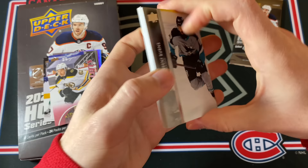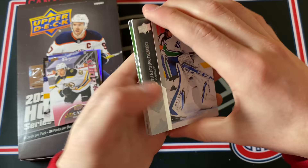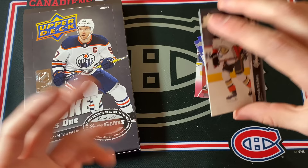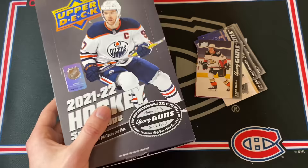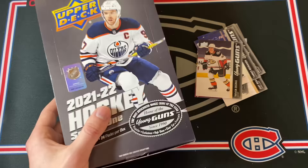This has been an insane box — Trevor Zegris Young Guns, Carlson Canvas, Cole Lind Clear Cut Young Guns, Oscar Steen Young Guns Canvas, and then five more regular Young Guns. Connor McDavid base card — we'll put that aside. Last card: Jamie Benn UD Canvas, and some base cards. My luck is back, and that was amazing. Thank you so much for watching, I hope to see you all next time.